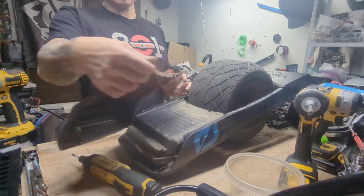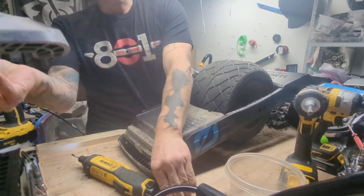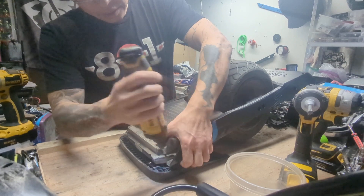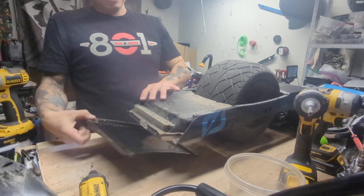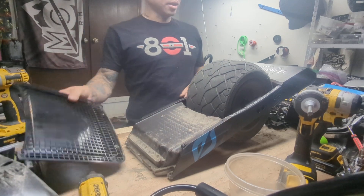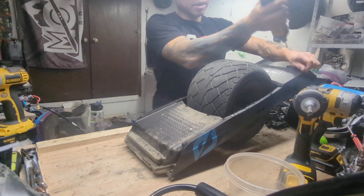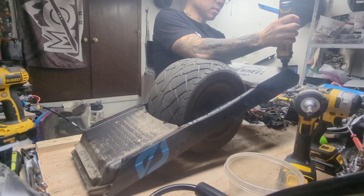I would tell people that the number one thing you should do to your board, if you care about it and you ride anywhere where there's moisture, is waterproof your board. I don't really care so much that the bearings are NSK. I understand I'm not going to be able to unplug the battery, so I don't even feel like going in there. The biggest thing I'm curious about is the motor.